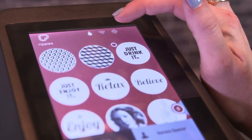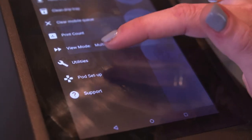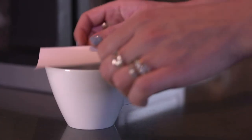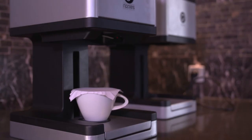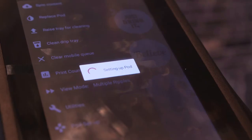First, press on the Settings icon. This opens a menu where you can find the option Pod Setup. Take a blank piece of paper and place it on an empty cup. The Ripple Maker will prompt you with instructions of how to complete these steps. The Ripple Maker then prints the pod setup test.